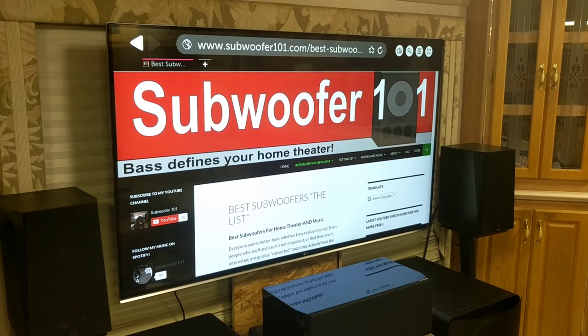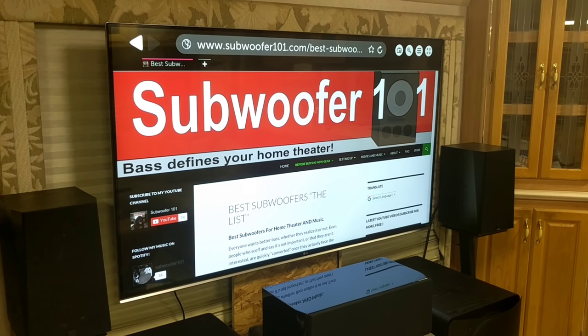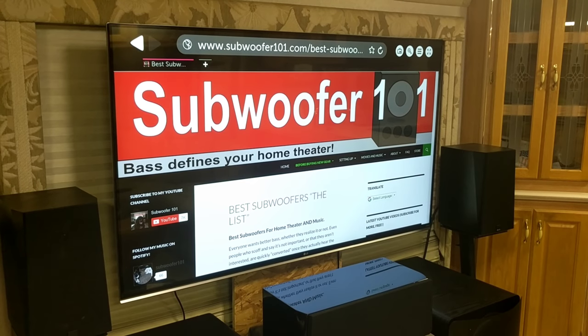It works for Dolby Atmos, Dolby True HD, DTS Master, and DTS-X. It's just a very good setting to have.